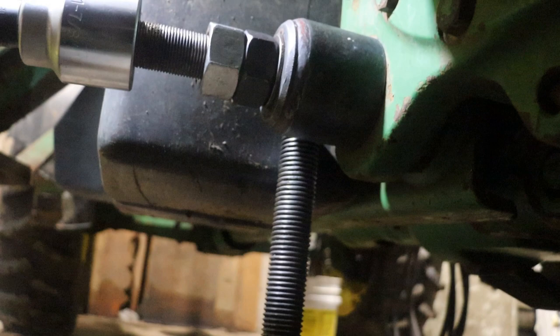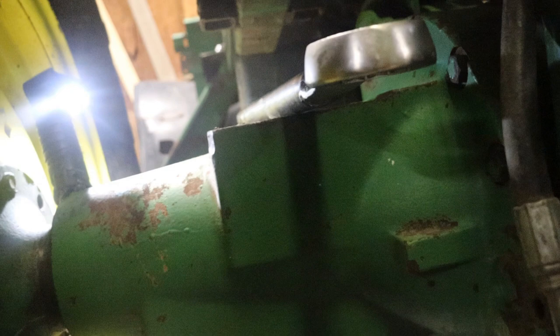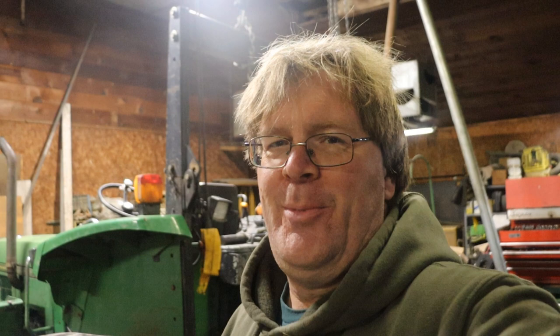We'll back her out, adjust the pins, and then adjust the jam nuts. And there we be — victory is mine! All right, time for morning chores. We'll take a short intermission and be right back.